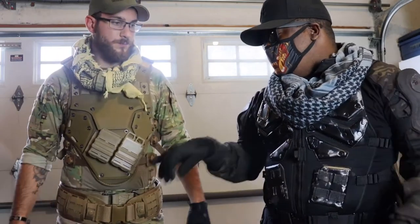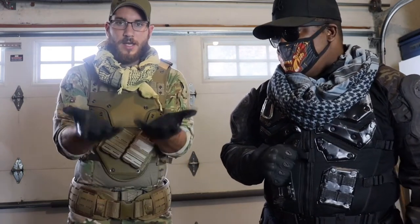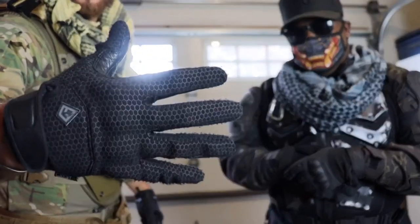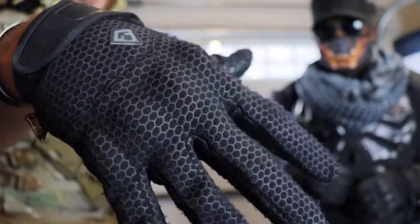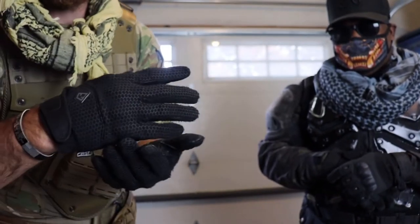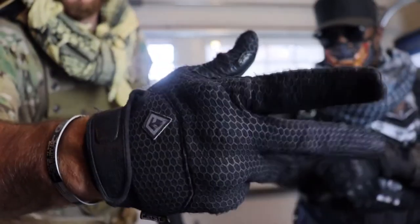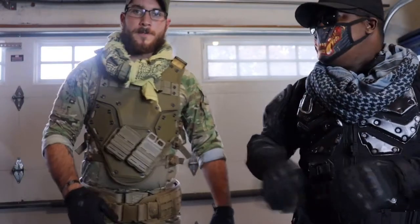The gloves are by First Tactical — the company that originally owned 5.11 Tactical. They broke off and started a separate company. They have a hex pattern on them, and the knuckle protection isn't one solid piece — they're individual pieces so they move with your hand, making them super comfortable.